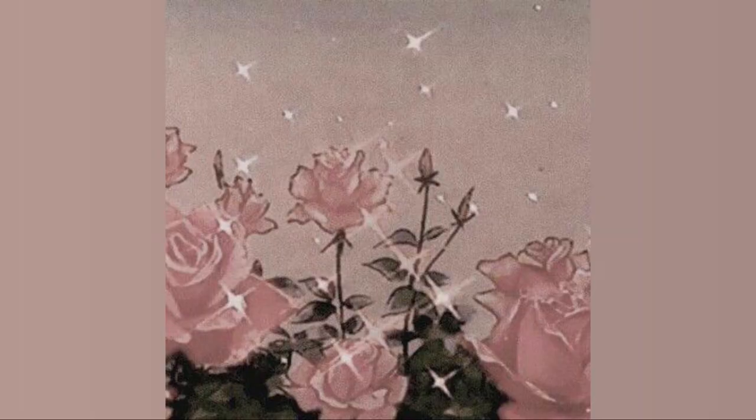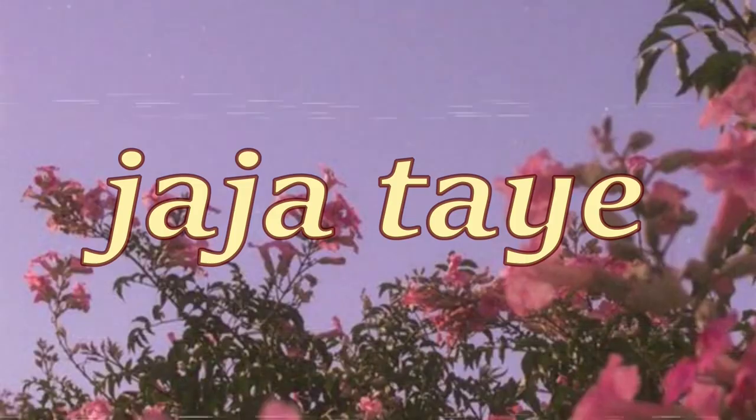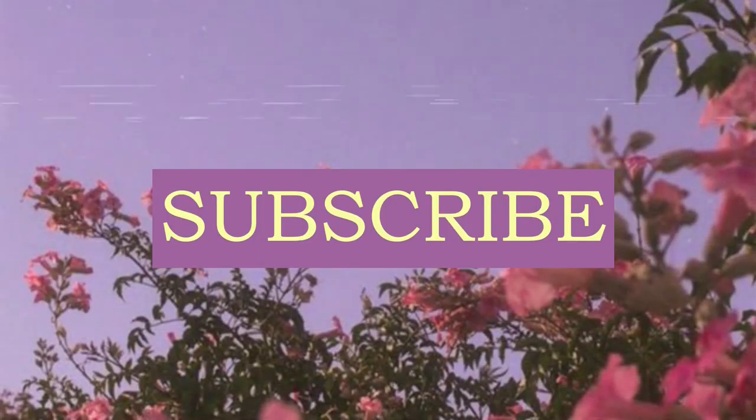Hi everyone and welcome back to my YouTube channel. My name is Jasmine Tay for those who don't already know me. In today's video, as you can see from the title down below, I'm going to create an everyday makeup look with a red lip. I would wear this outside if I could go out and I really like how it turned out. If you guys want to see how I did this look, then please keep on watching.